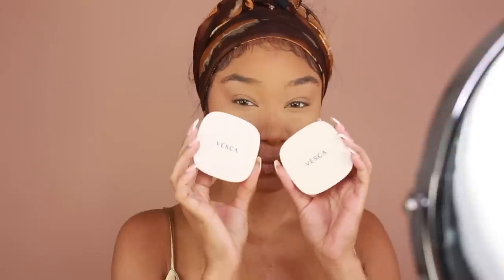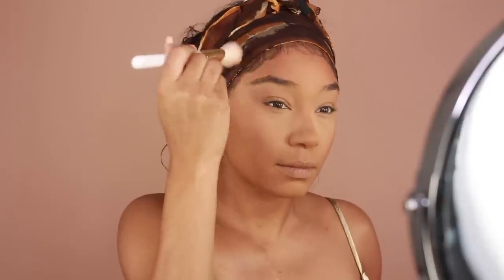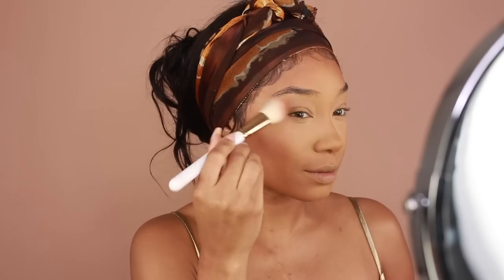I'm then going to move on to bronzer. I'm using the Soft Matte Bronzing Powders from Vesca Beauty in the shades Kissed by Cabo and Kissed by Maldives. These bronzers are super pigmented, so you only need a very small amount of them. I'm going to hit the forehead, the cheekbones, a little bit on the nose, and a little bit on the jawline to bring some extra warmth into the skin.